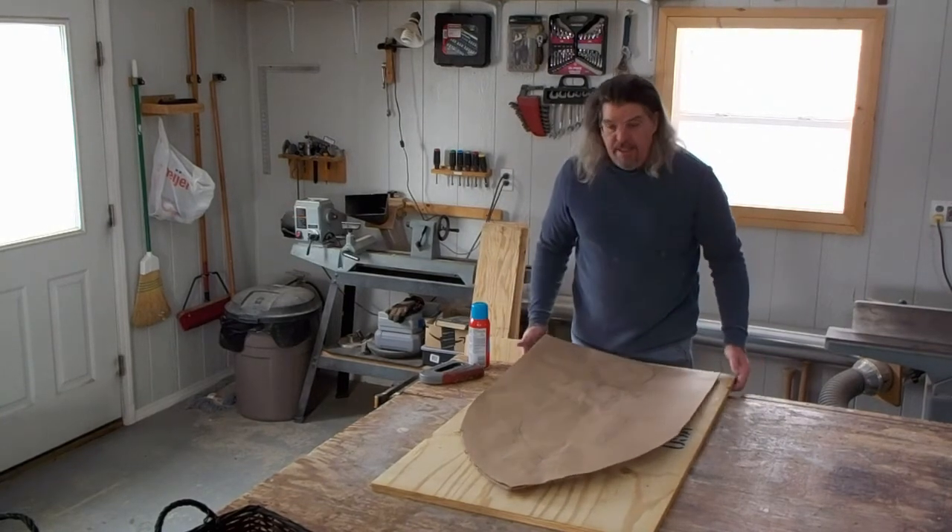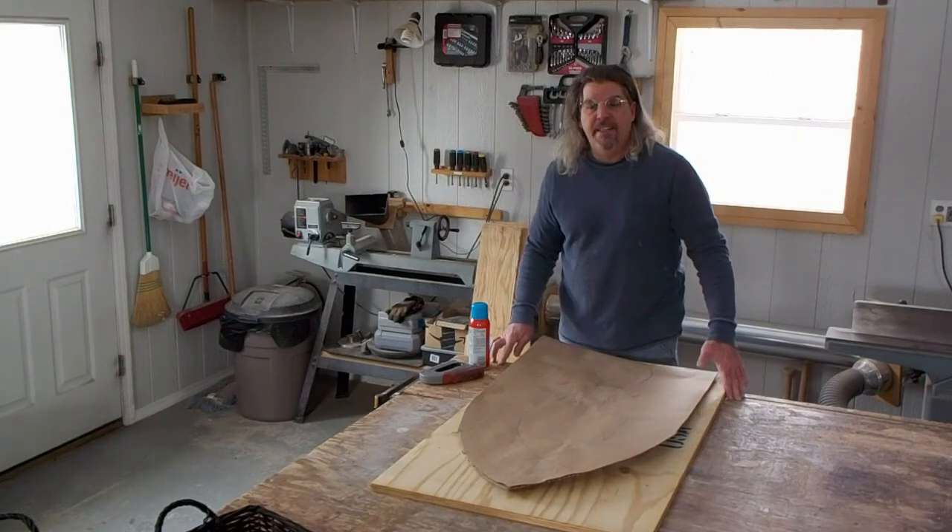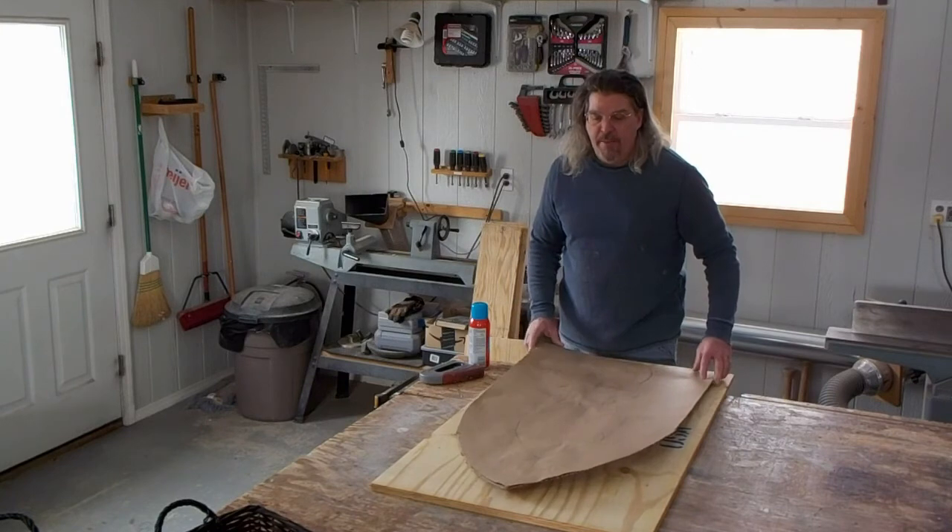The reason I mount this on a separate board is because this workbench is also the outfeed to my table saw. So if something else comes up and I need to move this out of the way, I'll be able to.